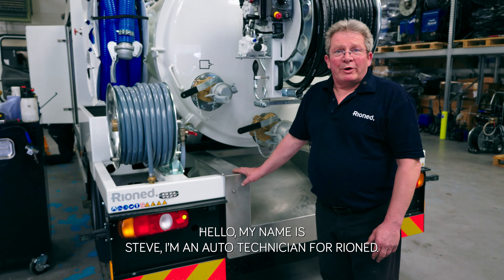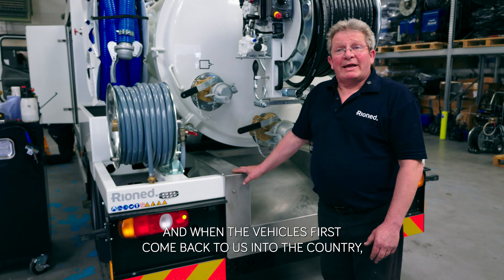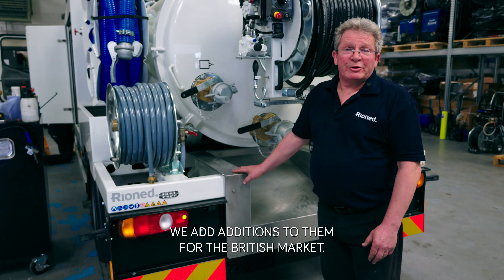Hello, my name's Steve. I'm an auto technician for Ironhead and when the vehicles first come back to us into the country, we add additions to them for the British market.